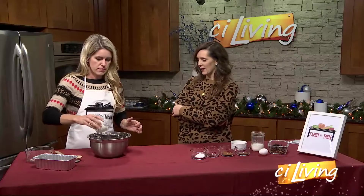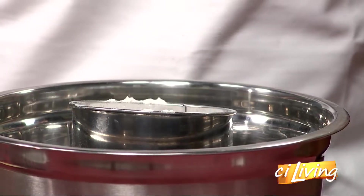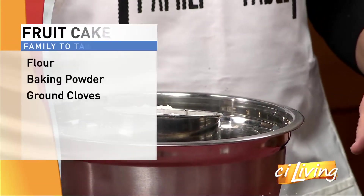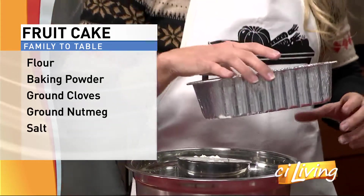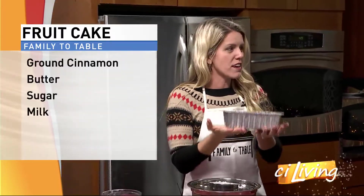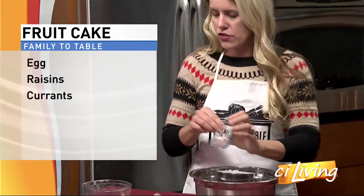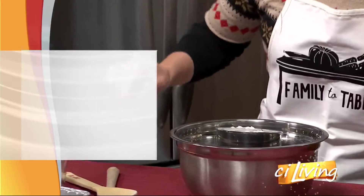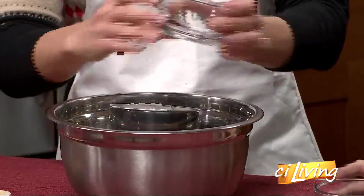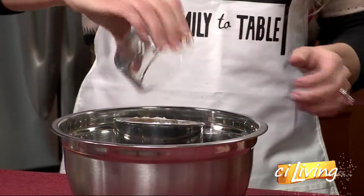Why not just dump it all in the bowl and give it a good stir? Sifting adds a little bit of air so it lightens it up. This is a very dense and heavy cake — we're going to bake it in a loaf pan, and when I did my trial runs it weighs pounds. This is a heavy duty cake, so sifting has got to help. The other thing is if you get any moisture in your flour you don't want those little granules in there. You don't want anything crunchy. The spices get mixed in there too.